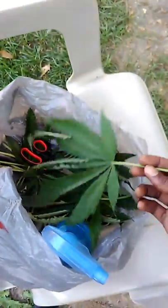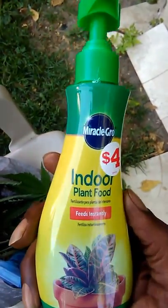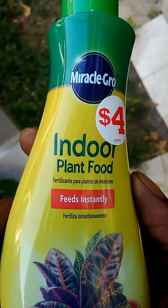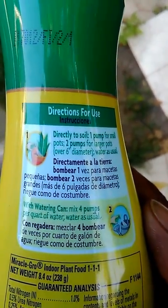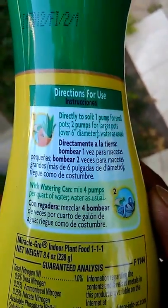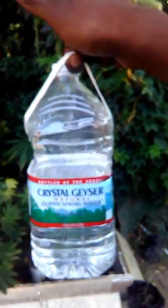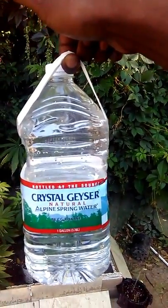These are the bags of dead leaves, all rolled up. I went and got this product — it says on the back how many drops to put in. I put four drops in. I like using store water, you know, fresh purified water — crystal, that type of water, not house tap water.